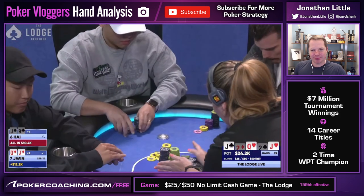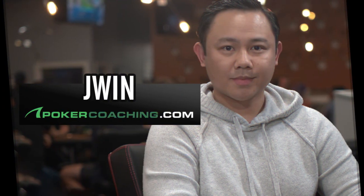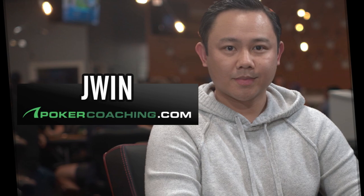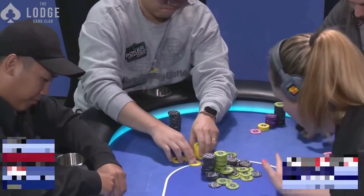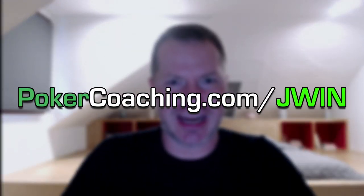I am very pleased to announce that J-Wynn has joined the pokercoaching.com coaching team and his first few classes are now available for premium members. He covers how to crush the live games as well as the new popular format of bomb pots, which are crazy. You can get full access to his classes right now at pokercoaching.com slash J-Wynn.